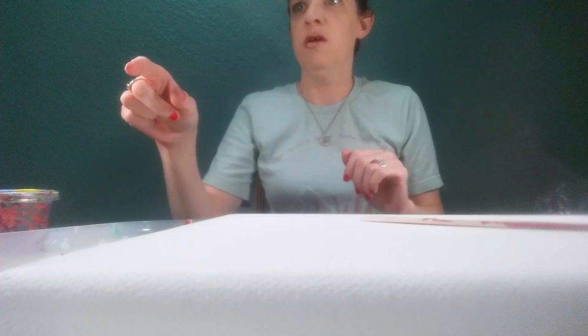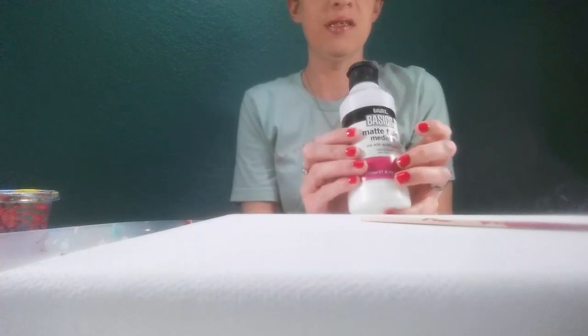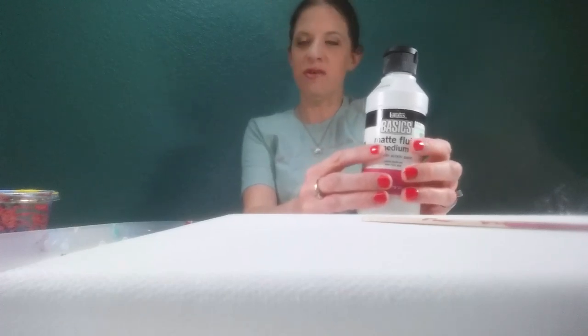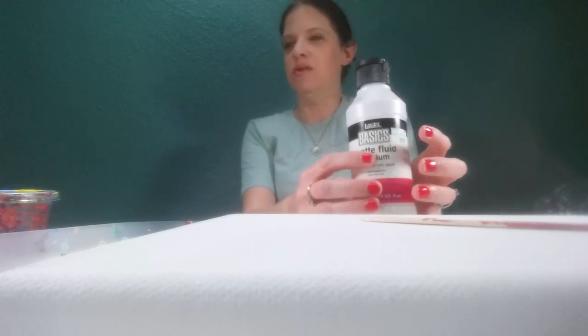I always have a few paper towels just to make sure I have enough in case I want to swipe more than once. My paint is all mixed with Floetrol, and I've added Basics back into my mix because my cells have been wilting a little bit. I'm not sure if it's from the heat or because I was getting a little lazy about mixing — not double-checking every time.